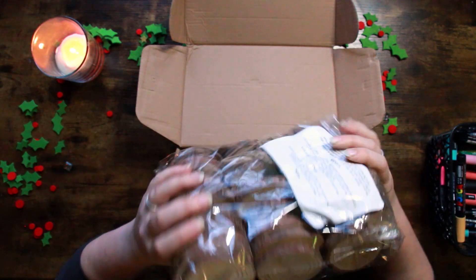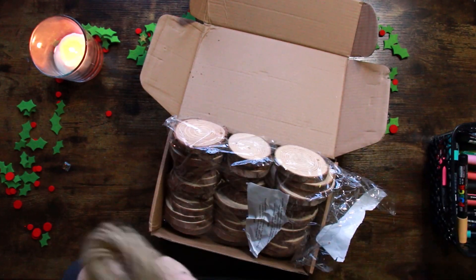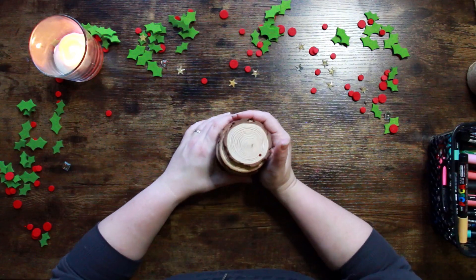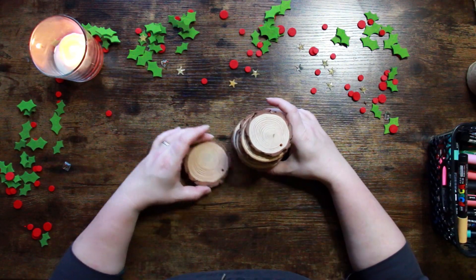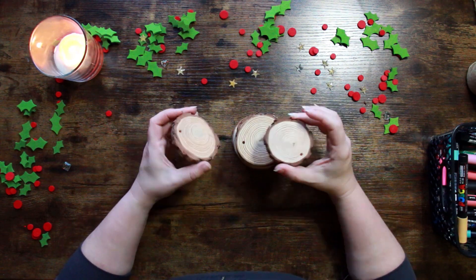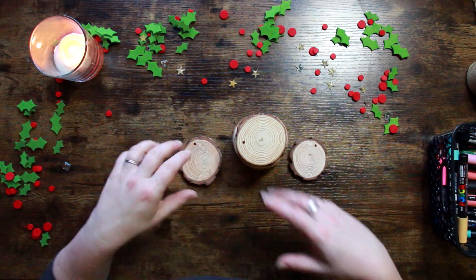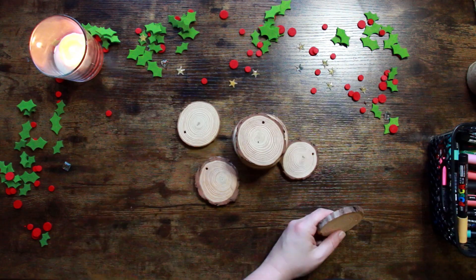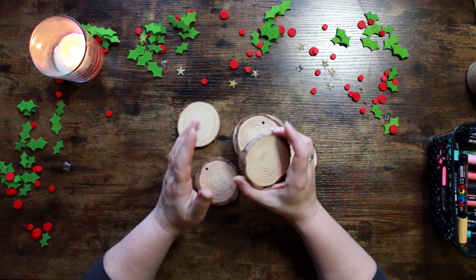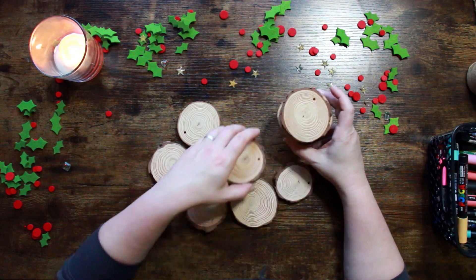Oh, they smell amazing as well. Nice sort of jute string included — that's really cool. I've already got some, a whole roll, but that's cool. So the first thing is they're not a uniform size. They are made of natural wood so they're not going to be, and they've got this nice sort of bark finish. They're in a size range — between six and seven centimetres in diameter, so that's roughly between two and a half and three inches for those who prefer imperial measurements.